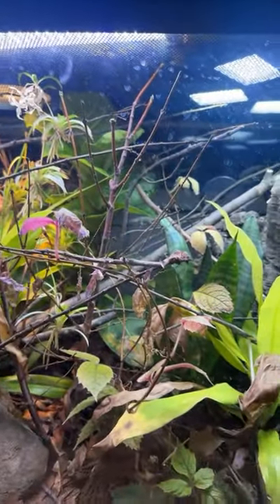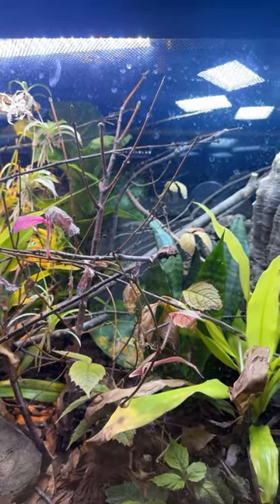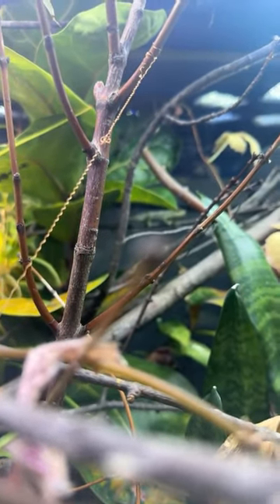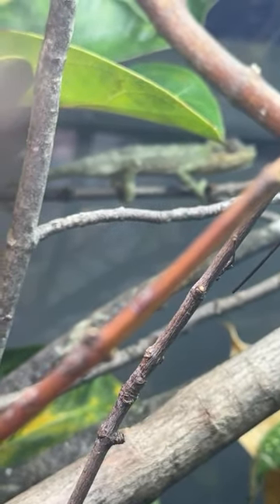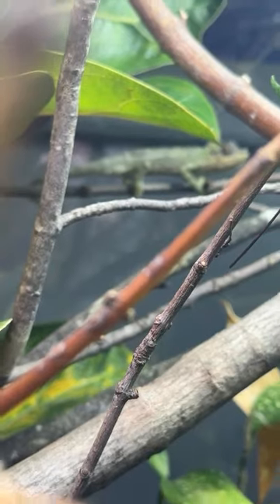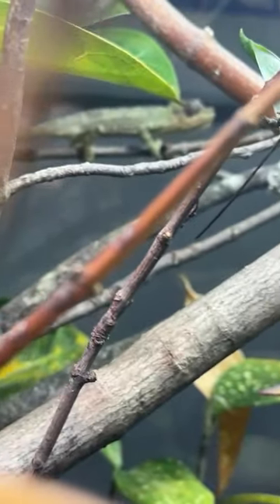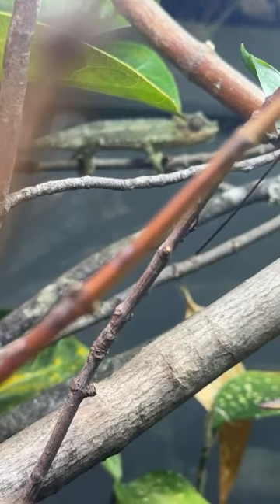As far as age goes, this chameleon was sold to me as three months old, but I think he is actually older than that — quite a bit older. Let's see if this will focus. He's tiny, like four inches from front to back. Super cool. He doesn't have a name, so I'm taking names for this little guy. But why did I get him? He's a captive-bred helmeted chameleon.